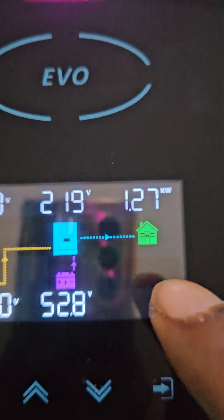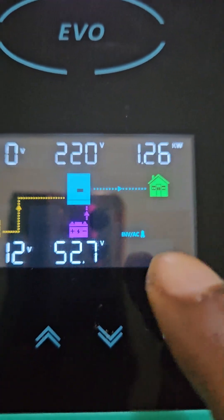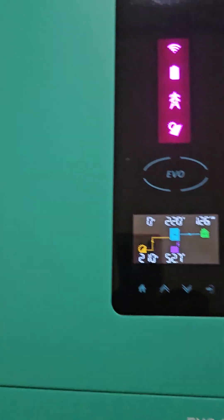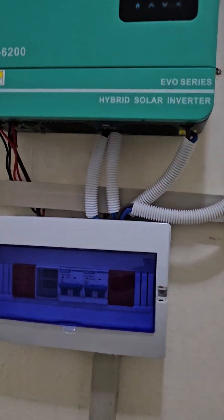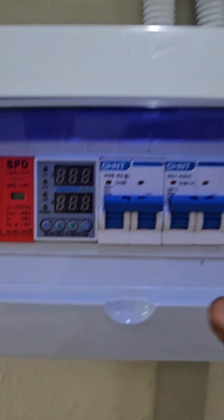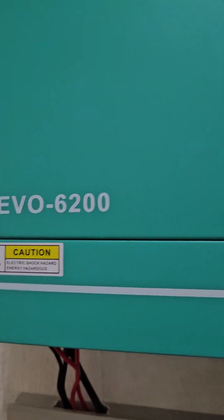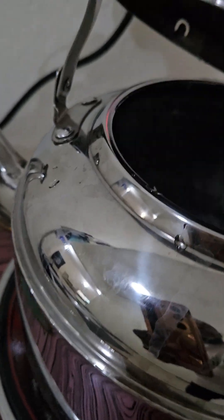This is actually 1260 to 1270 watts being drawn from the SunTrick inverter. As you can see, there's no changeover — this is the inverter running with no grid electricity. The AVR is off, so there is no mains electricity. This is directly powered from the lithium battery by the SunTrick 6.2 kilowatt machine — even the 4.2 kilowatt can work. You can see this water has started boiling.